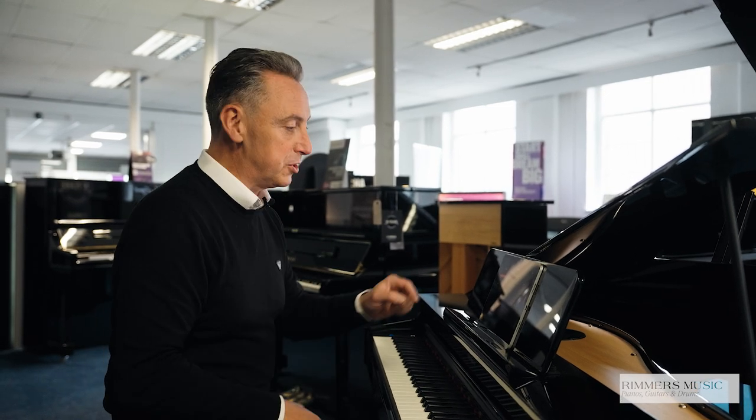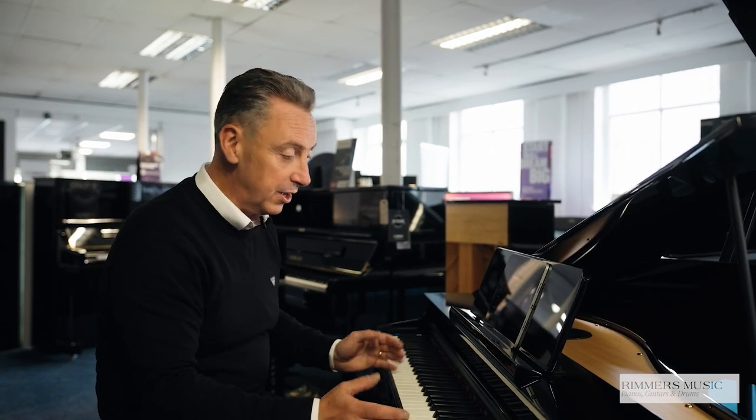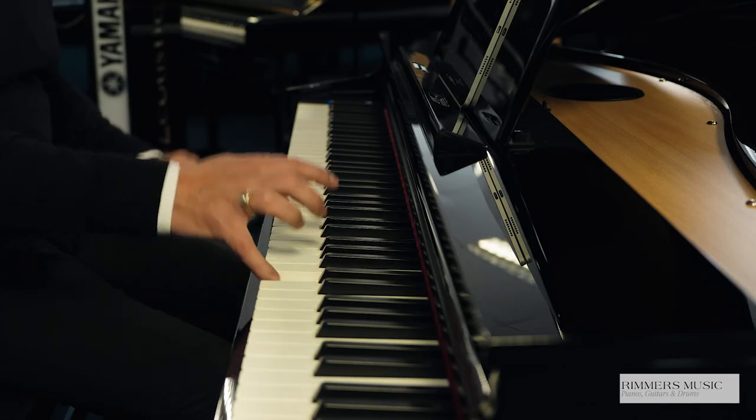You can split the keyboard too — you simply press the split button, it'll put a sound on your left hand and a sound on your right hand, and you can set the split point anywhere on the keyboard that you like. In this instance, I've put a bass down here and I've got a piano up here.